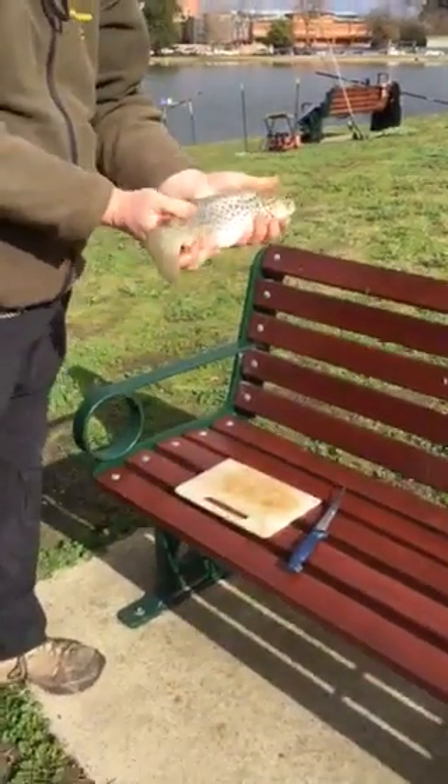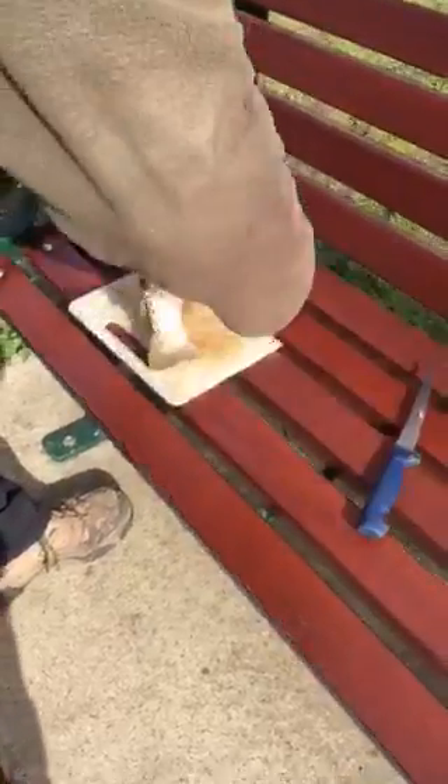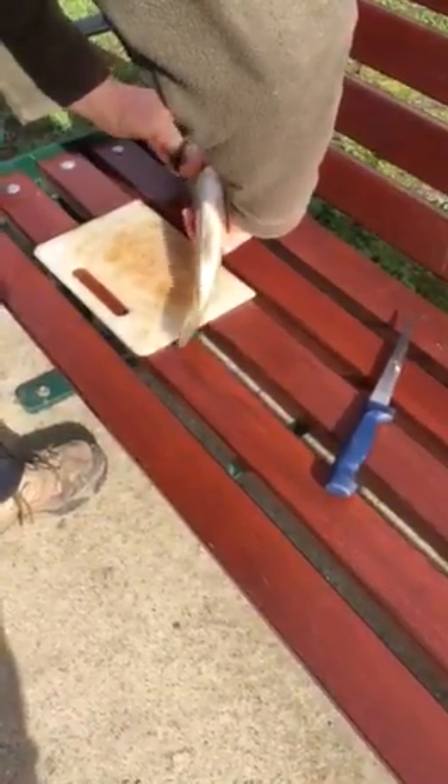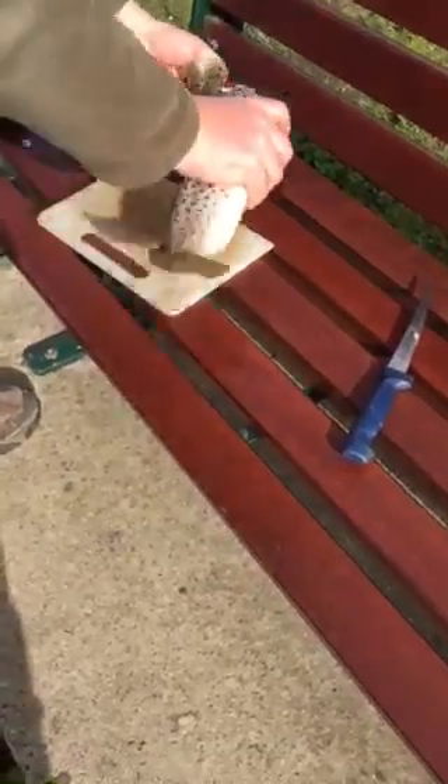Here we are at Lake Wendaree and the Urban Angler is going to show us how to correctly kill this fish for human consumption. I'm going to eat it.